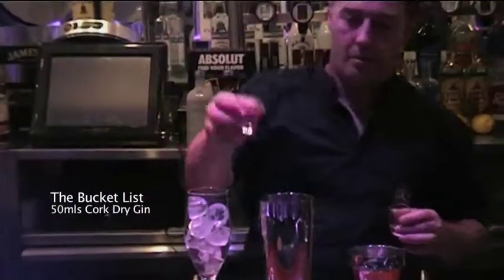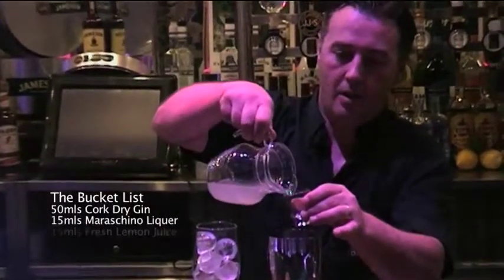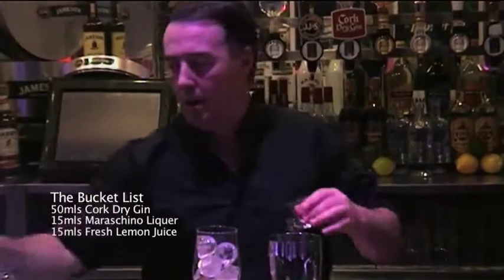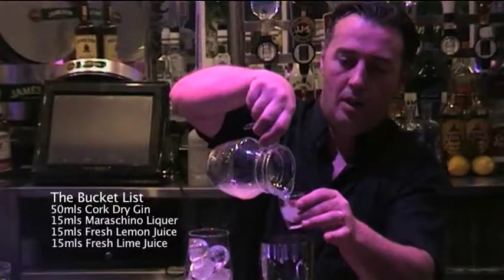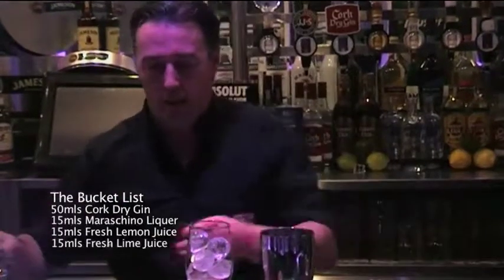15 ml of maraschino liqueur. 15 ml of fresh lemon juice and 15 ml of fresh lime juice. A lot of flavors going on in there — a lot of them will be found in gin.